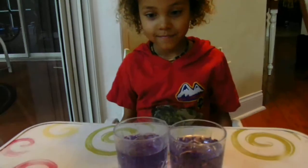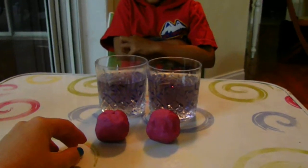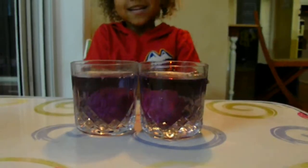I'm going to put these both in the water, and I want you to see if the water rises the same way in each glass. So watch the water. Ready? Did it rise the same? Yeah.